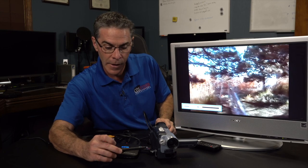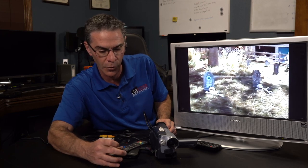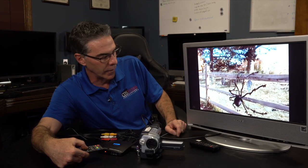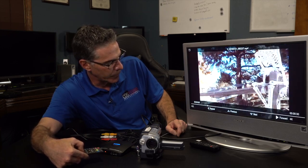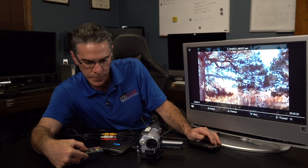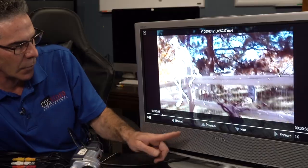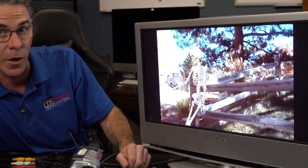Also on your remote you have your typical remote options — fast forward and rewind. You can also delete your program if you want as well, if you're not happy with it. Right now I'm in fast forward mode, then I can click to rewind, and it's going to rewind it. Then here's play again. You also have your previous and next if you have a lot of files on your flash drive. So that is about as easy as it gets with this Cloner Alliance Box Pro.